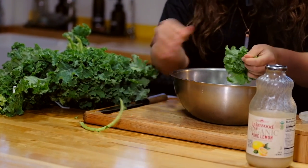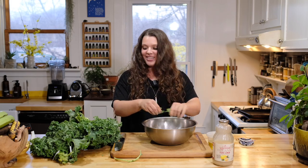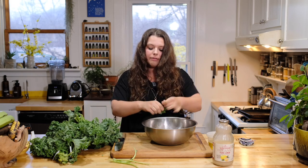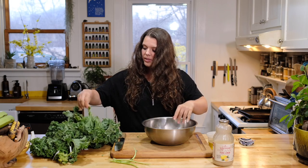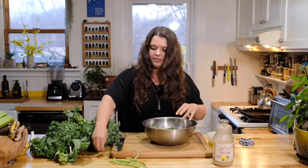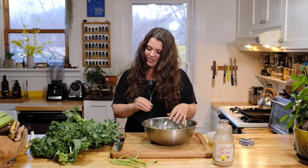All we're doing is taking it off the stem — de-stemming the kale — and then breaking it up into bite-sized pieces. I don't use a knife for this. I'm a huge chopping fan, but I just really prefer breaking this up with my hands. There's something about it — like how cutting bread with a knife supposedly ruins it. As an Italian I'll stand by that, even though I cut bread with a knife all the time for work.